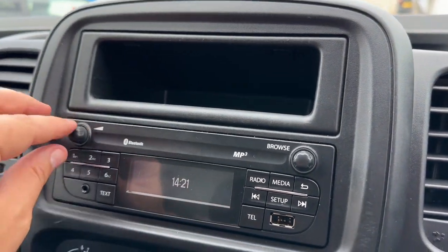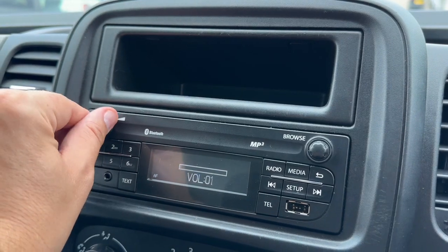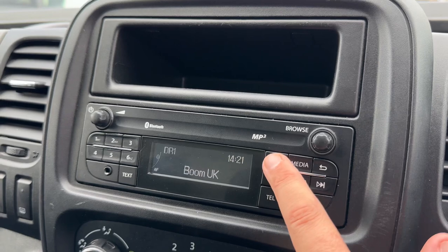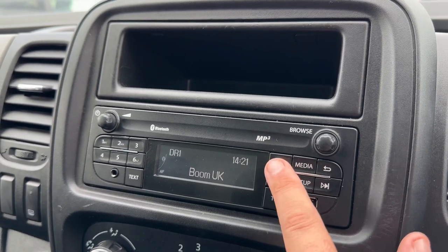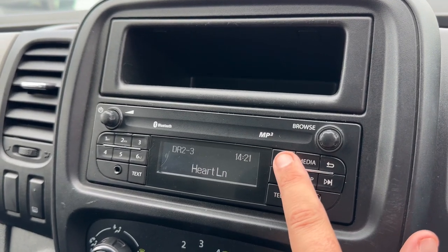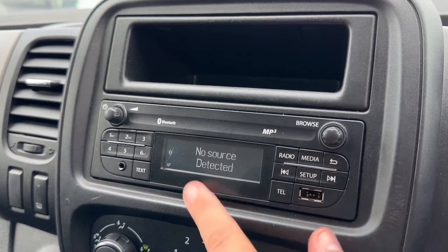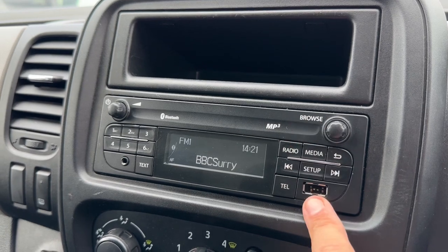Over in the center you'll find the main stereo itself, with some storage above it. The on/off button and volume button for the stereo can be found over here. We have our radio — every push of the radio button will take you through a different waveband. We have DAB, and also AM and FM as well.